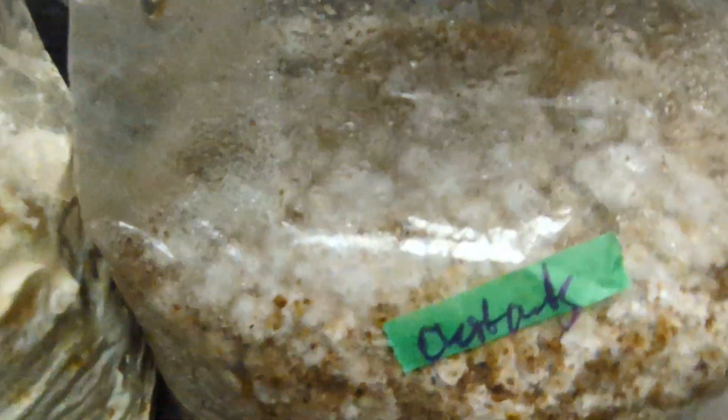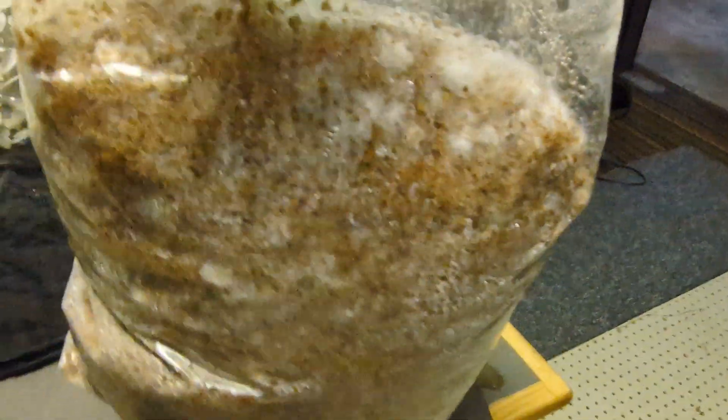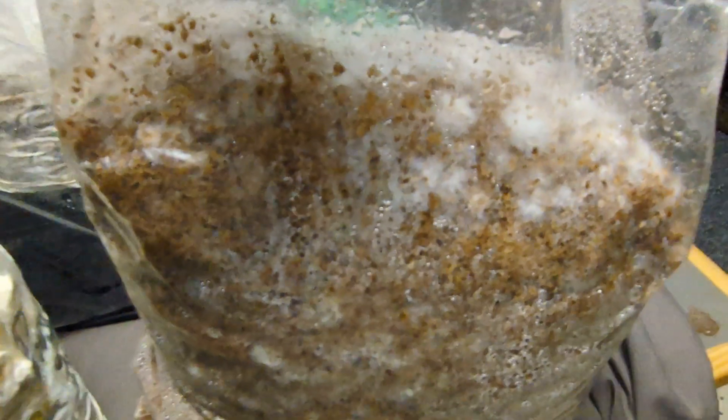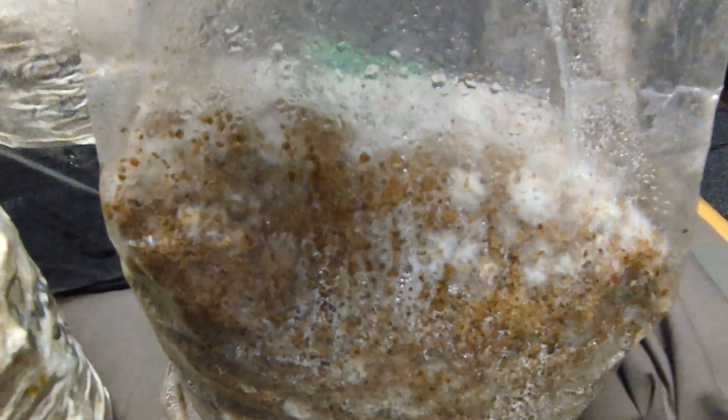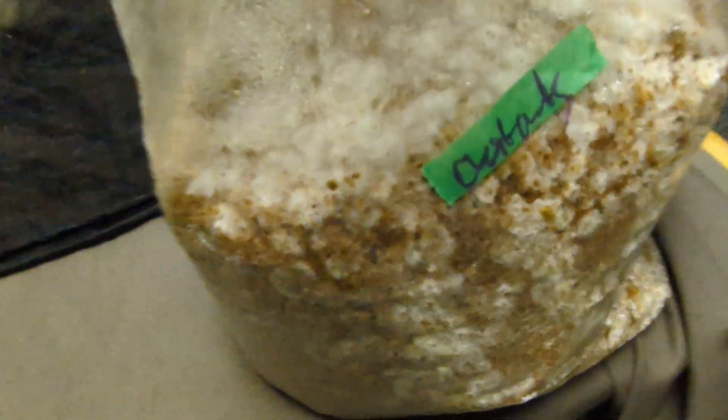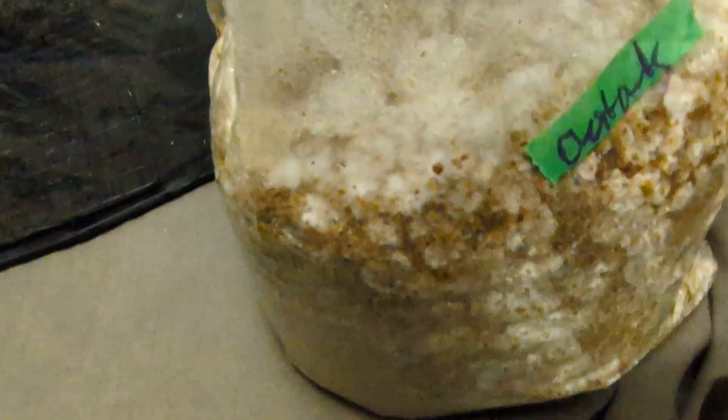Now I'll show you a couple of other blocks. This one is a chestnut mushroom block — I mixed the spawn with the sawdust just a couple of days ago, but you can see it's colonizing like crazy. Chestnuts are pretty aggressive as well. I don't have any chestnuts fruiting yet — I do have one bag in fruiting conditions, but I think I introduced them a little too early so it's still colonizing.